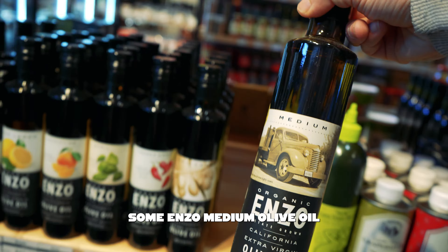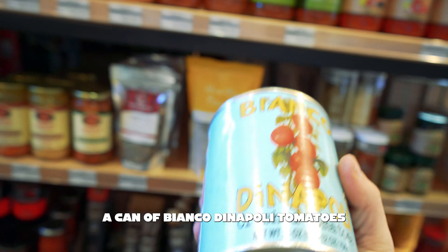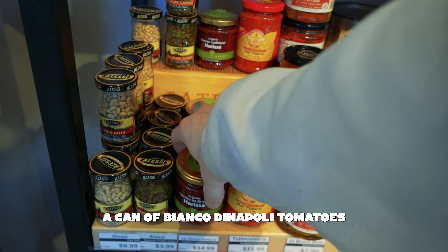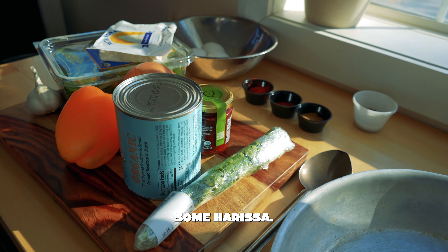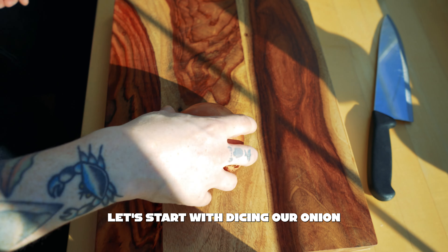Some Enzo medium olive oil, feta cheese, a can of Bianca di Napoli tomatoes, and some harissa. Once we've got all our ingredients, we're ready to go. Let's start with dicing our onion.